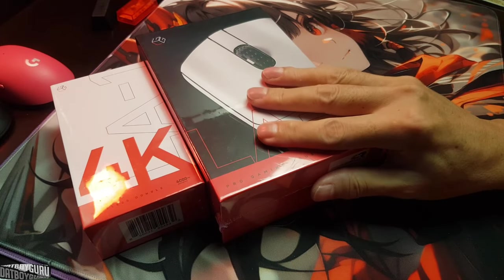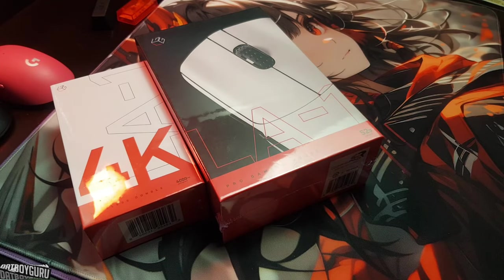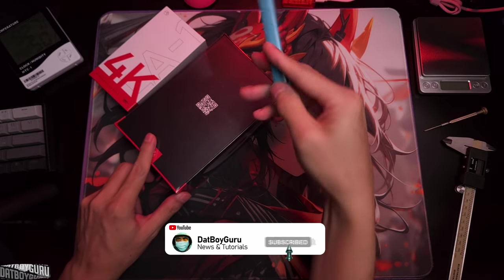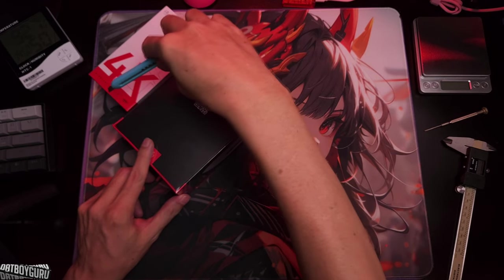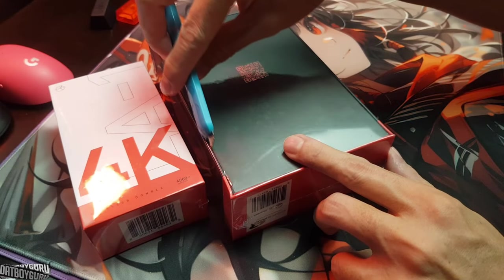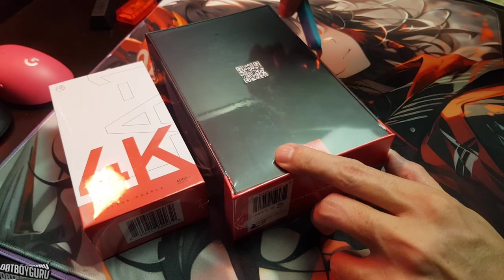Shoutout to Lethal Gaming Gear for sending this out to me. Of course it's going to influence what I say about the product — not gonna lie. I'm very appreciative to Lethal Gaming Gear for trusting me to give the LA1 a fair shake down, and maybe a little bit of light roasting.